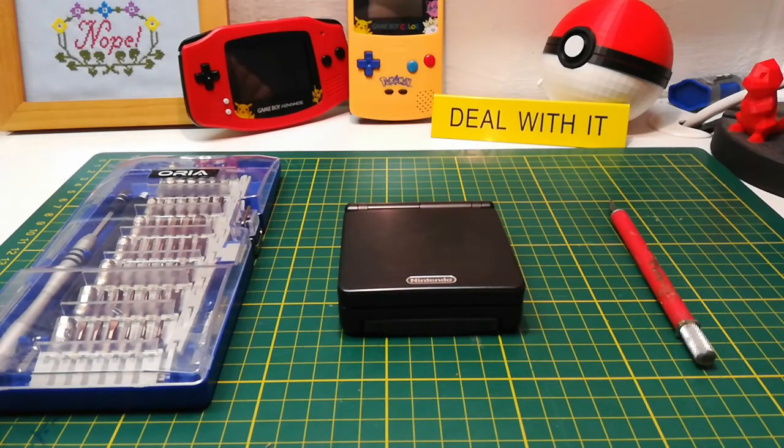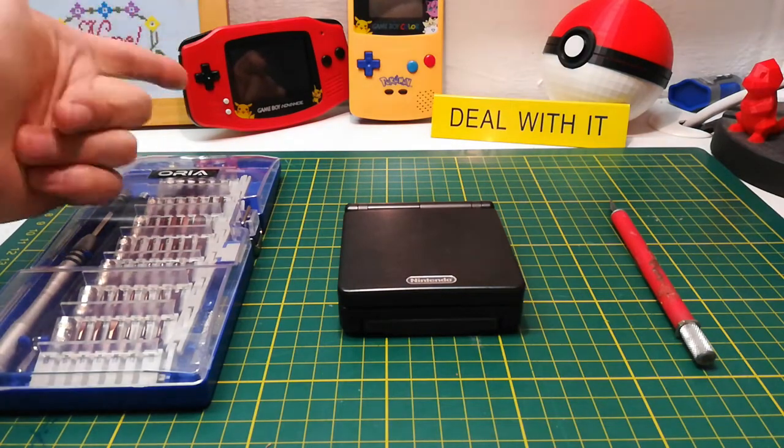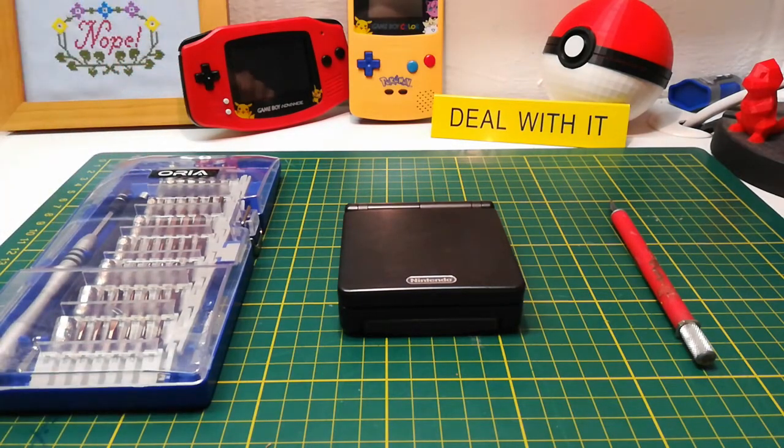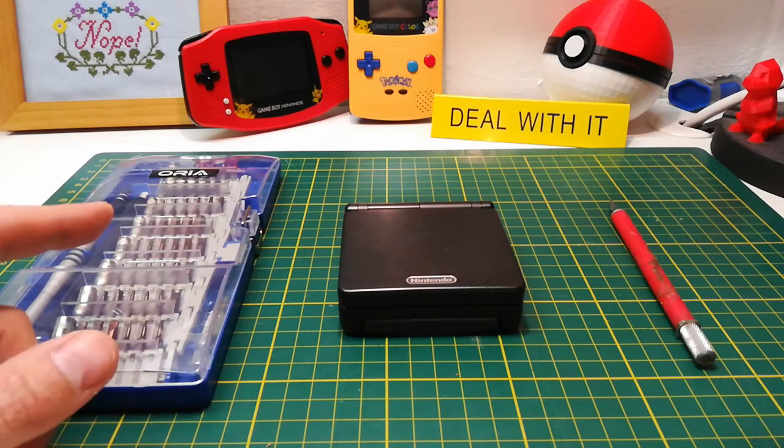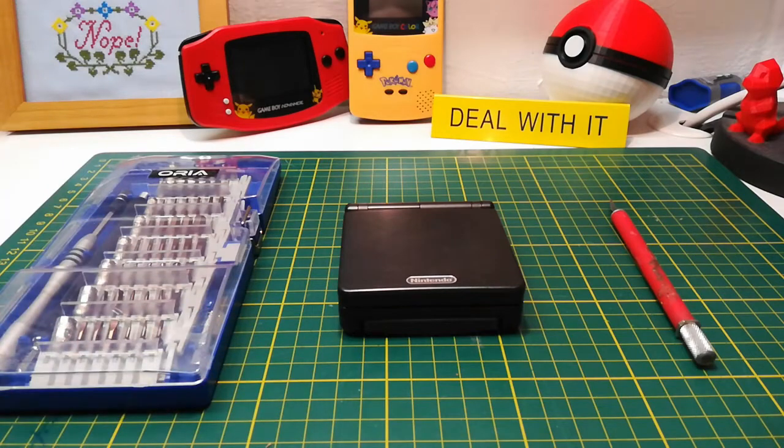In this video I'm going to be removing the screen from a Game Boy Advance SP to prepare for a screen mod for the Game Boy Advance — not this one though, I'm going to leave this one as is. Instead of making one super long video, I thought it would be nice to show the screen removal in this video and then cover the installation and re-case in the next one.